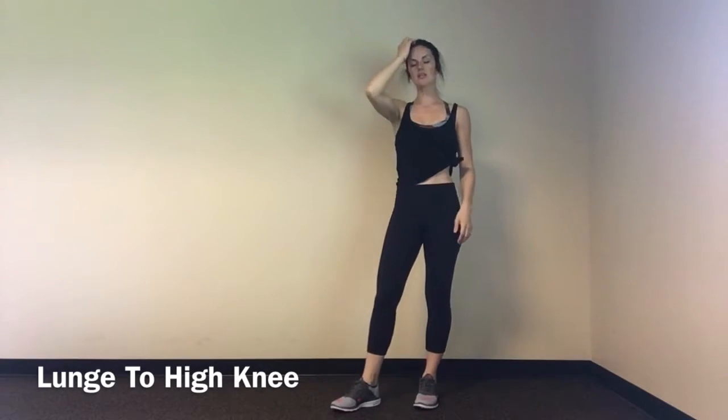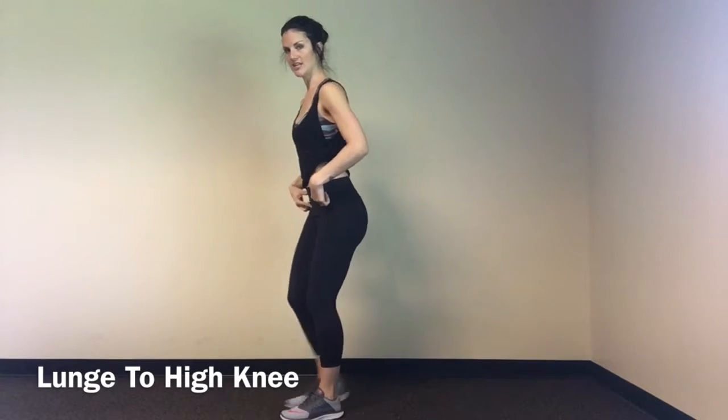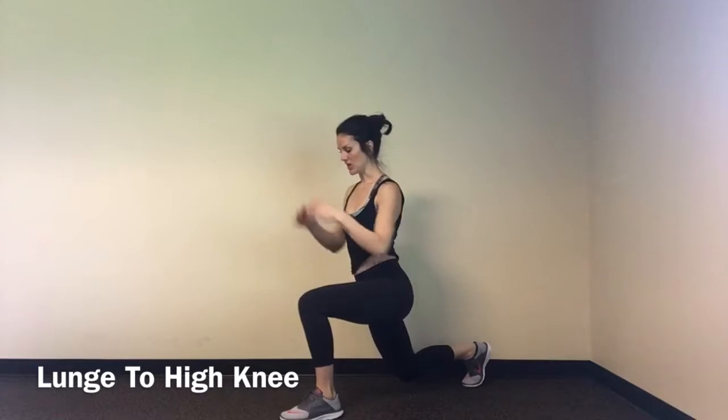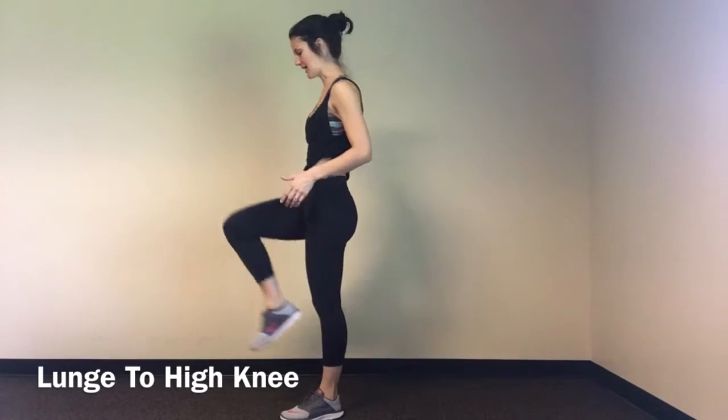Lunge to high knee. What we're doing in a lunge to high knee is finding our feet together, little bend in the knees, stepping back into your lunge, then coming up, squeezing our lower abs into your high knee.